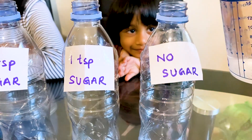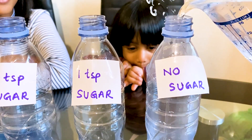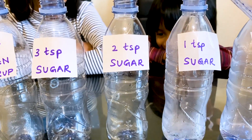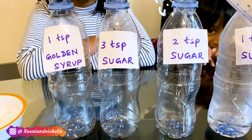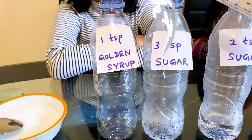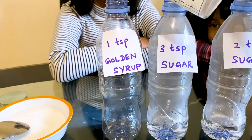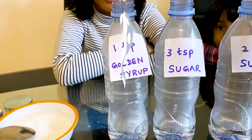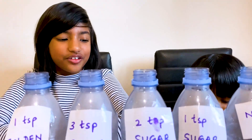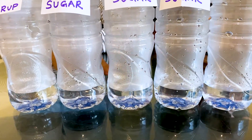First, we need the same amount of hot water in each bottle. My mum is going to help me do it. Now that you can see all of the bottles have the same amount of hot water in each of them, now we're going to put one tablespoon of yeast in each bottle.